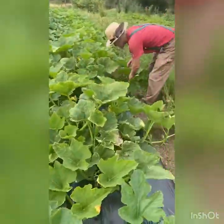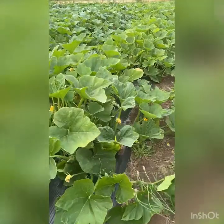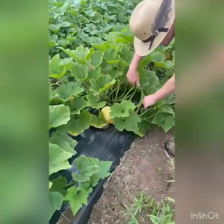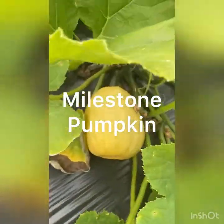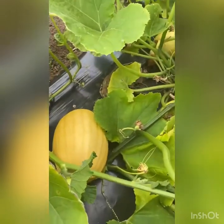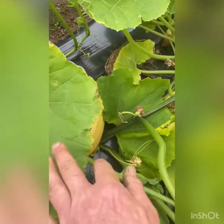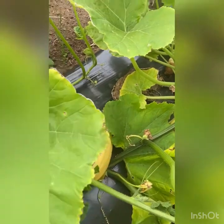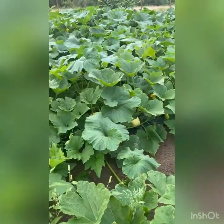Here we go — a bright yellow pumpkin, you can see it down in here. It's small right now but will get more like this size here. It's a bit upright, but it will become a brilliant orange-yellow color. That's another one from Outstanding Seed — there are a couple hiding in there.